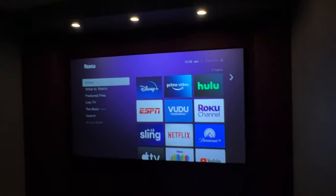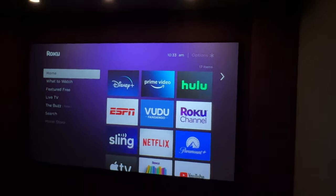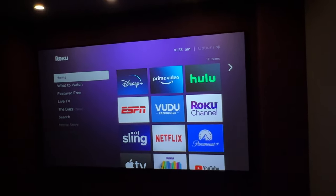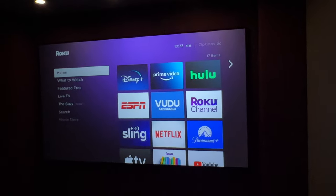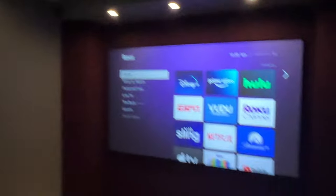Again, this is a dark screen and it is a low-gain screen, meaning it's designed for a wider viewing angle — so it's not reflecting the brightness of the image straight back like a 1.0 gain or a higher gain screen. Yet we're getting an awesome image and we still have plenty of ambient light in the room.